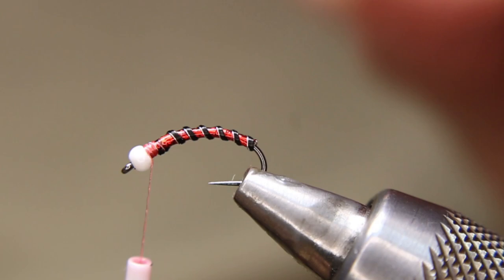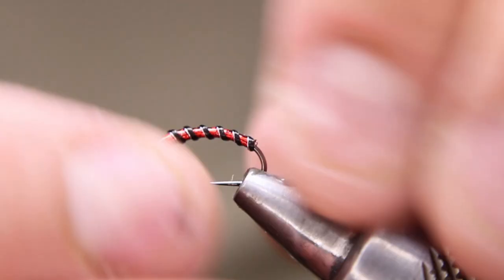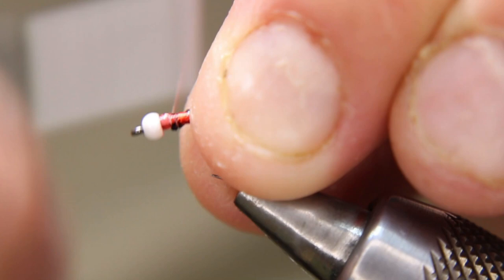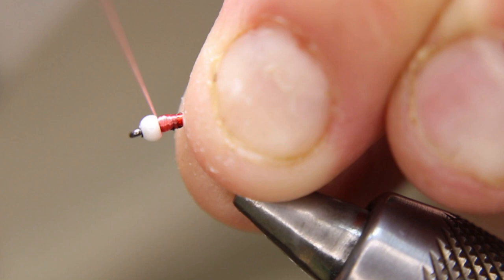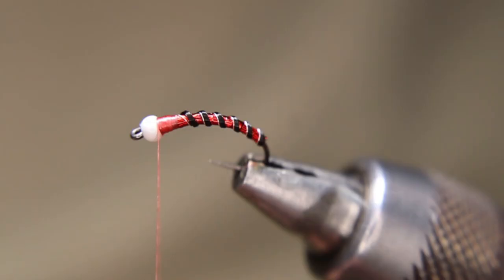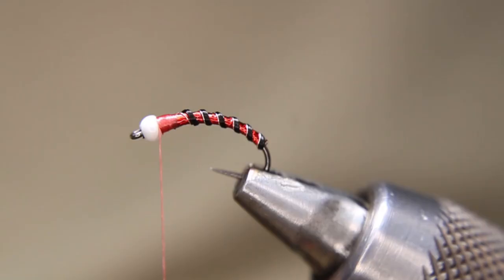Helicopter that off once it's tied in. Now I'm just going to move this in the vise a little bit, and then just create a bit of a red hot spot at the front here — build this right up into my bead so it's tapered into the bead there.